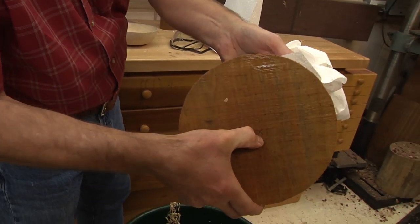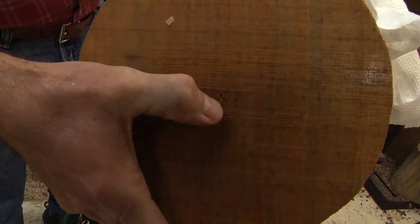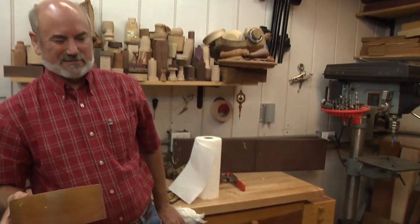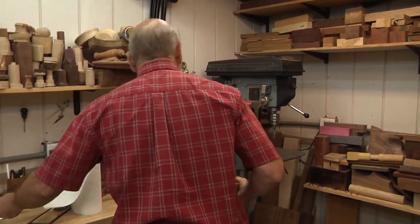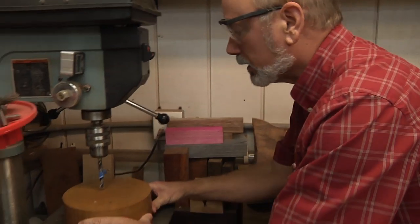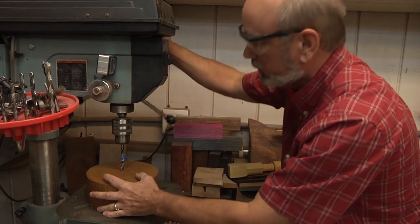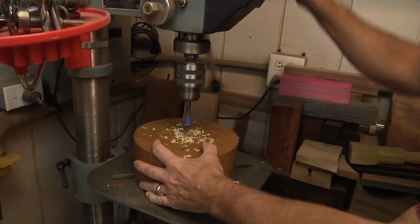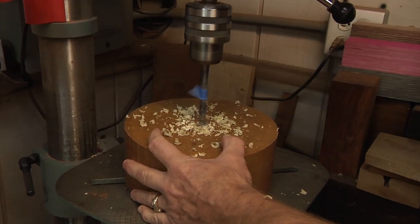There's that little X they made when they marked it. I'm going to use that as my center on this because I need to drill a hole that's going to accept the worm screw for the chuck jaws. I have a three-eighths inch bit in here, and I already got my famous tape there to mark the depth that I want to go. We're centered — and we'll drill in. When you're working with wet wood, everything is nice to work with. All we have to do now is go mount this on the lathe.